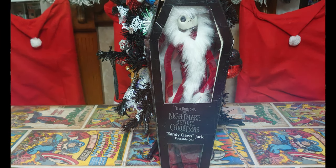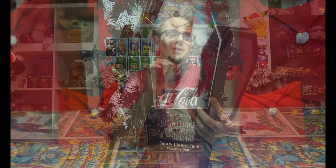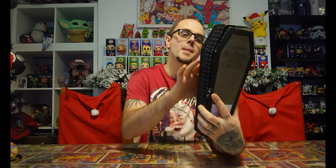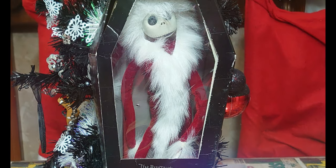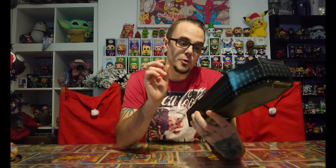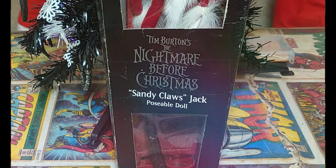Let's take a closer look at the box. The black scary coffin — it's got a window at the front and you can see Jack there in the coffin, dressed as Sandy Claus — Santa Claus. He's got that amazing long beard that he has in the movie. It's got a silver Nightmare Before Christmas print on the front. It says 'Sandy Claus Jack, poseable doll.'